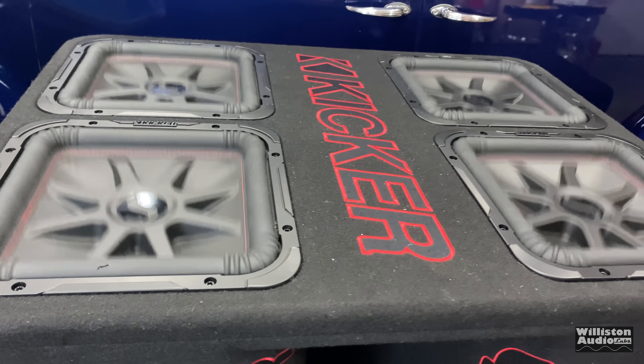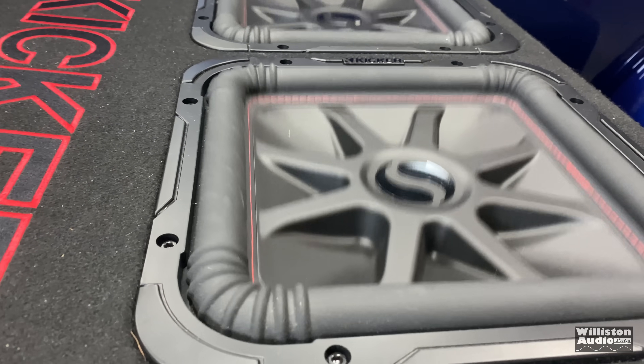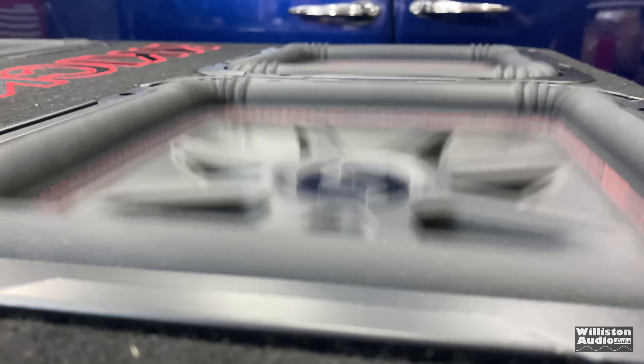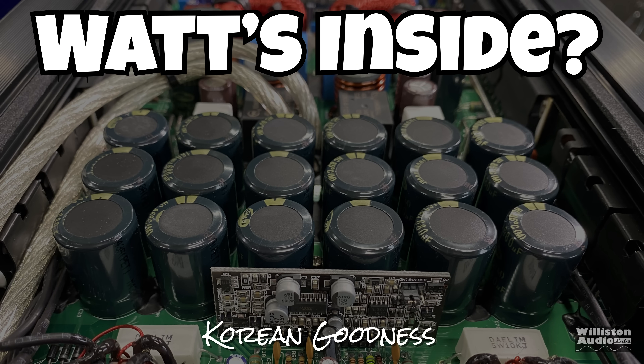Before you guys complain, yes there is a lot of stuff rattling in the background - that's a lot of the noise you're hearing. Just check out the flex here. This is such a cool song for bassheads - I'll link it in the video description. No problems here with the amp and the subs sounding great. Next, let's take the bottom panel off to see what's inside.